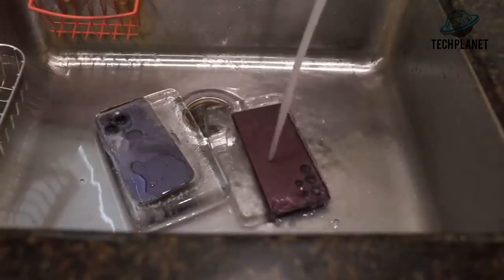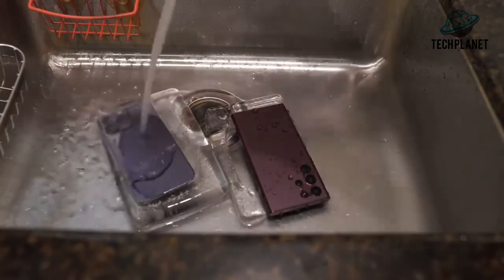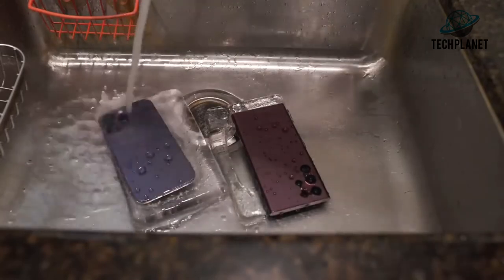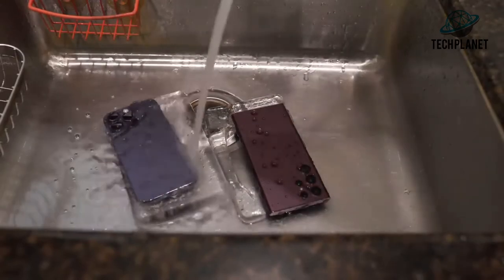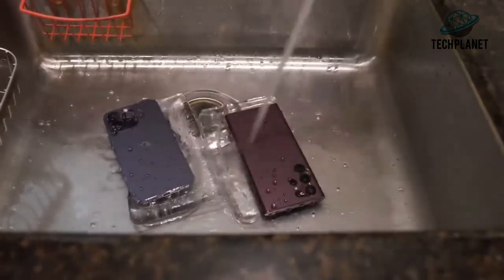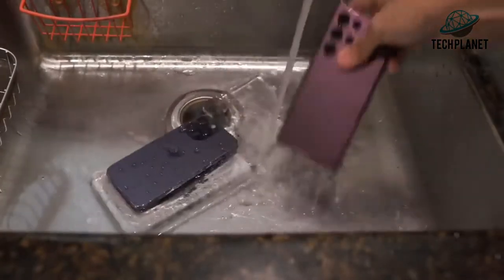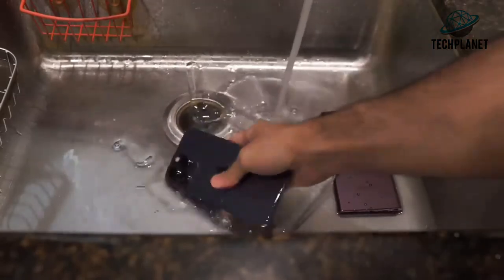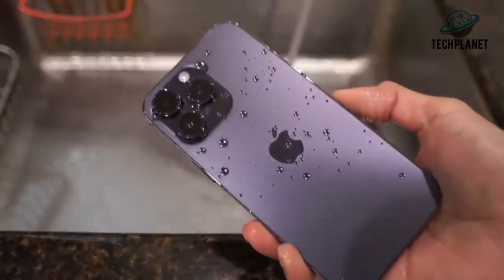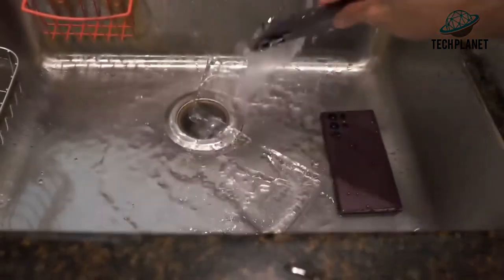Look at that — water beading on the S22. It looks like it has some sort of ceramic coating on it. Actually, that'd be kind of cool if somebody ceramic-coated a phone. But for real, look at the water beading on the iPhone too — look at those huge beads, that's pretty sick. Anyway, the phones are free from the ice.